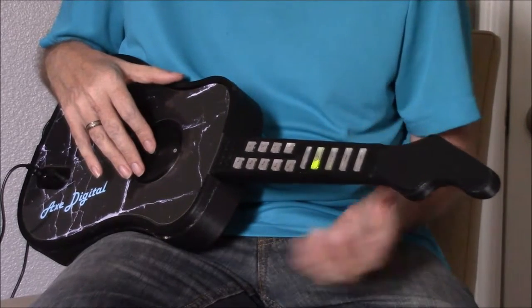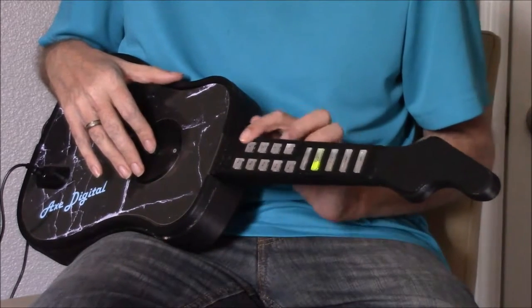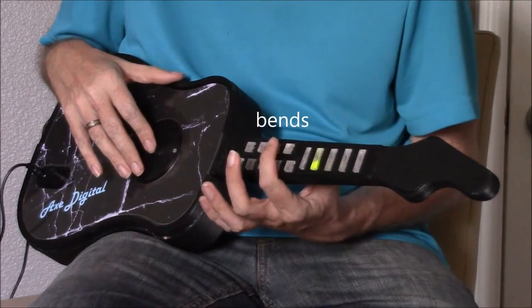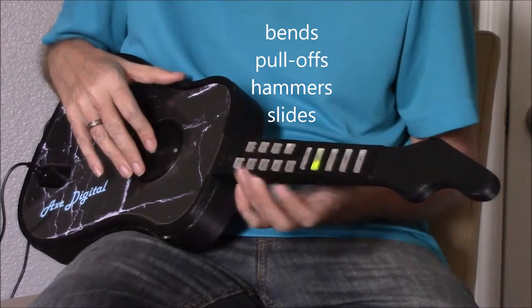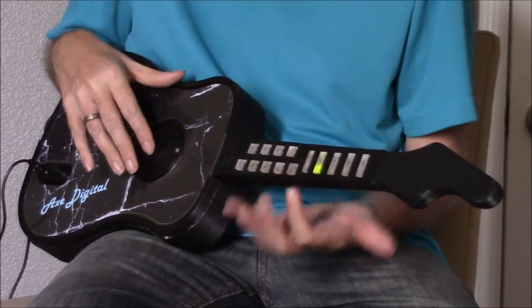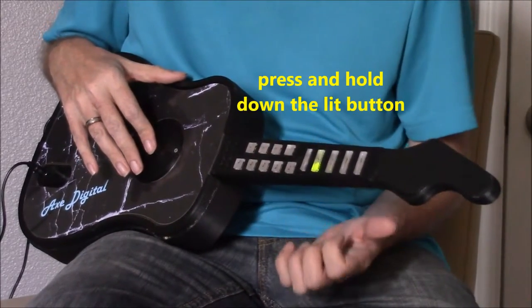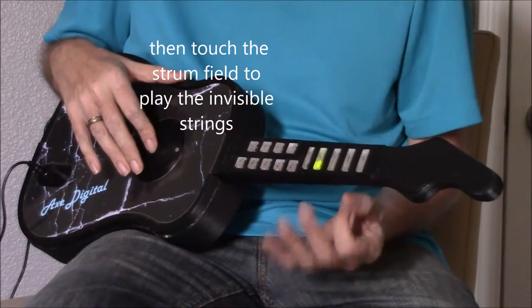These are chord buttons, clicking of strings, single notes, and these are the hot licks — which is bends, pull-offs, hammers, and slides. These will light up according to what's happening inside that guitar piece. All you do is follow the lights and provide the timing. If you've ever heard the song before, it will come alive for you magically in your mind.